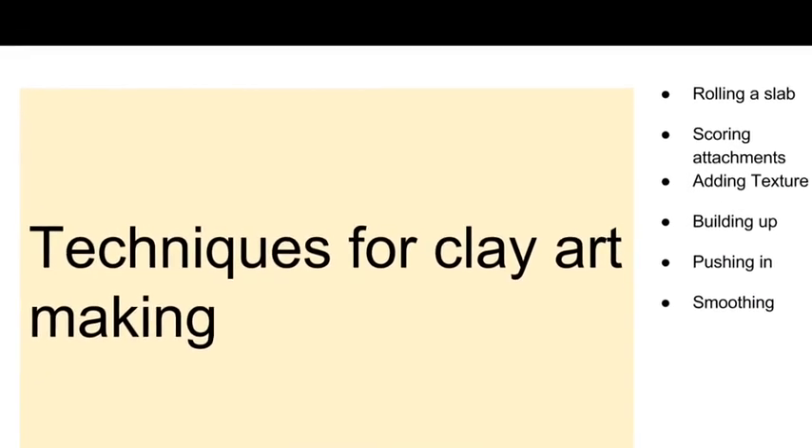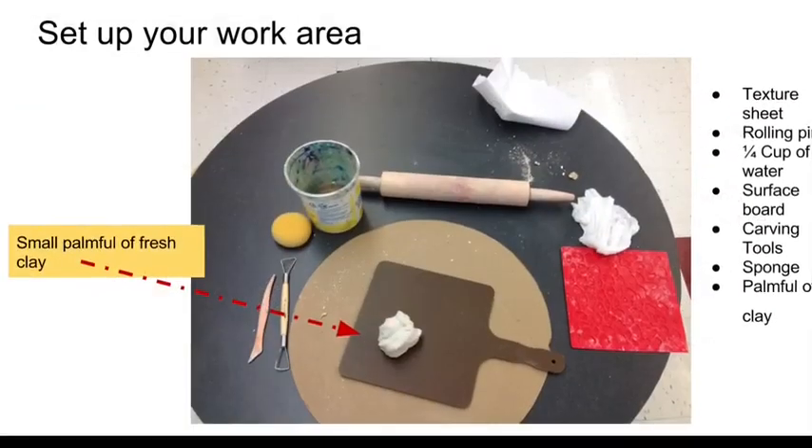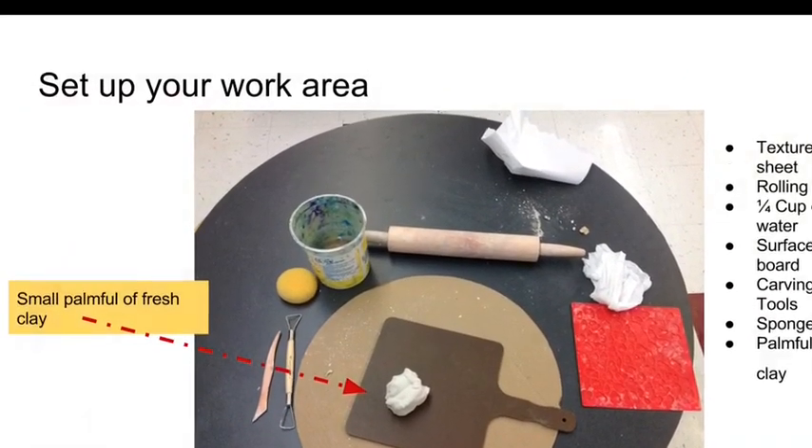Welcome to making clay sculptures. Here's how you set up your center and then make it.